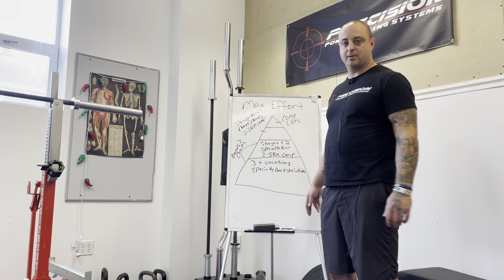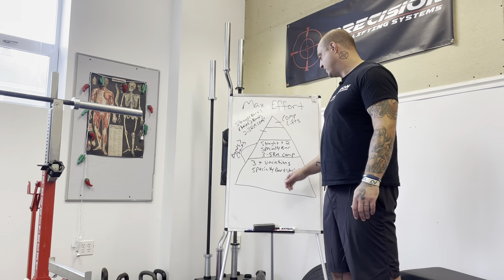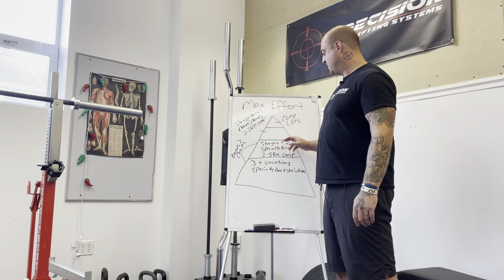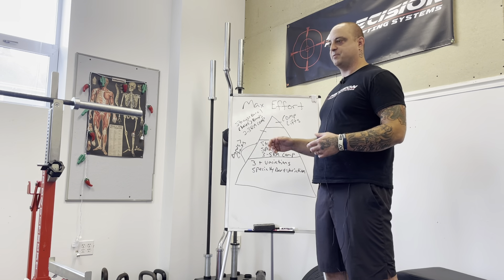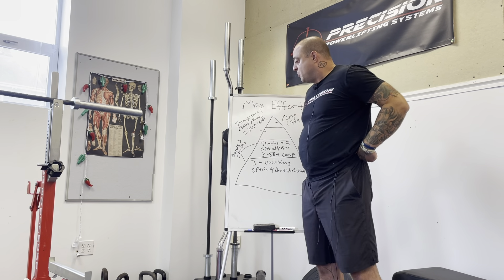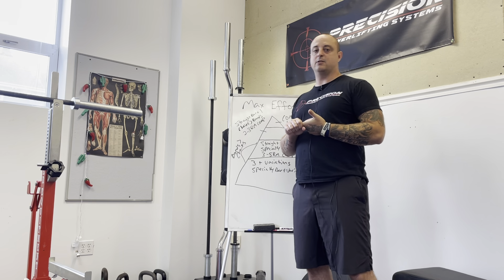Earlier phases would be the bottom of our pyramid. Here you have a straight bar plus three or more variations, or a specialty bar plus lots of variation. So a camber bar box squat with bands would be this bottom level. For the bottom two levels of the pyramid, I like bands better than chains — it always depends on the situation and what you're trying to train. One reason: further from a competition, bands beat you up more.